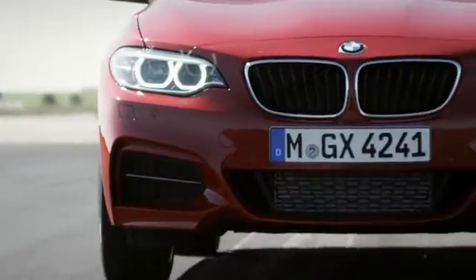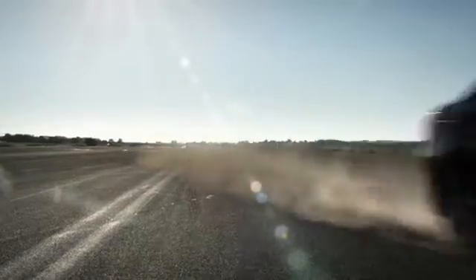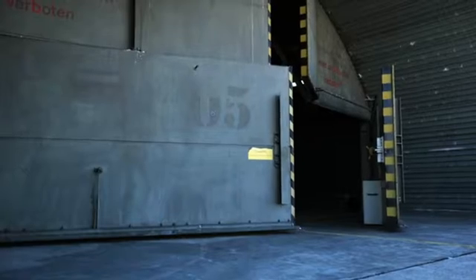Maximum acceleration, perfect traction aid, and optimum grip on the road. This is launch control with the first-ever BMW 2 Series Coupe.